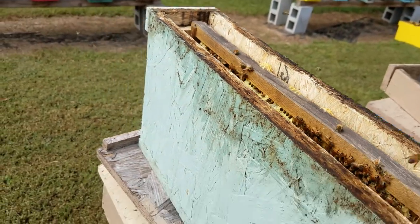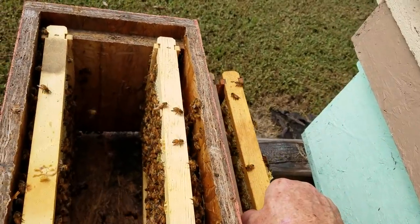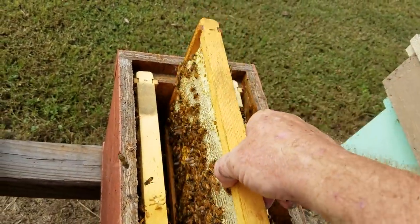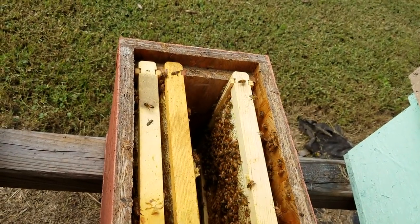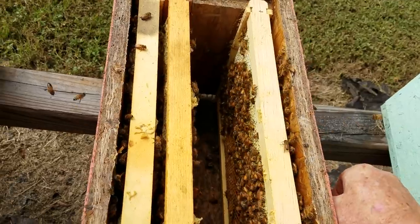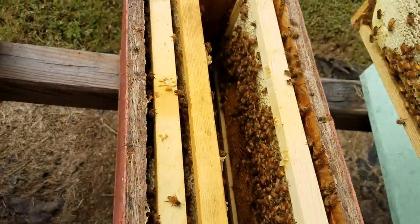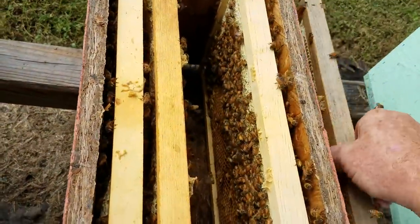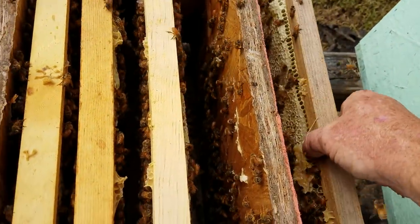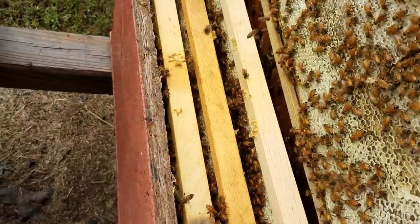Now this box is queenless — remember, this is queenless. So now what I'm going to do is put this box back together. Remember the queen was right here on this frame. This is a good easy way to get those bees to build up. This is solid honey here on this side — that's a solid frame of honey.